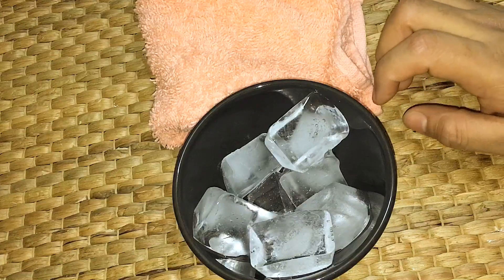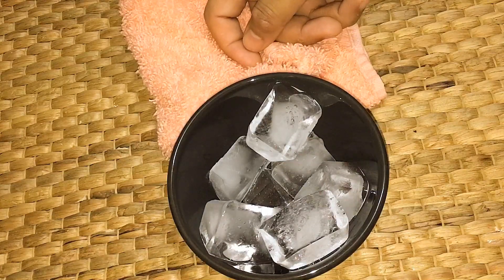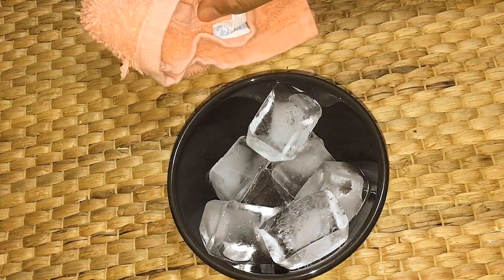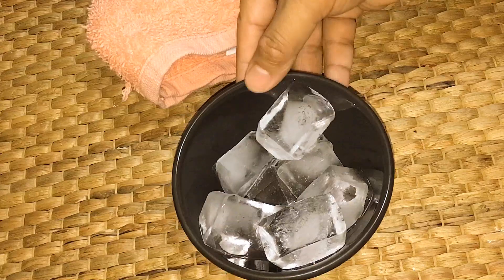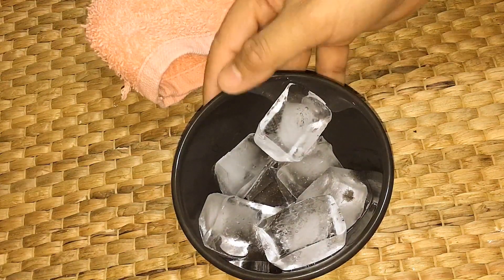I am here and I am going to give you a tip. I will be using ice cubes.